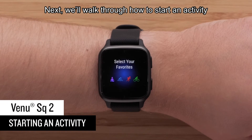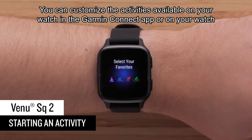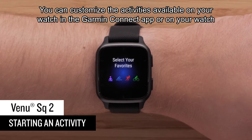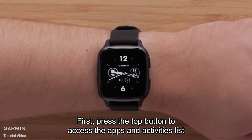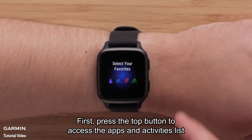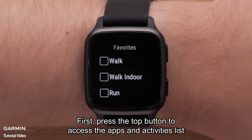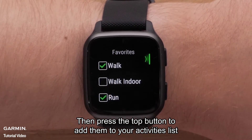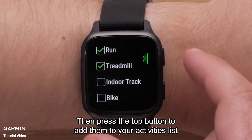Next, we'll walk through how to start an activity. You can customize the activities available on your watch in the Garmin Connect app or on your watch. Press the top button to access the apps and activities list. Tap individual activities to select them, then press the top button to add them to your activities list.